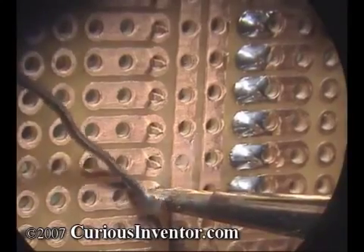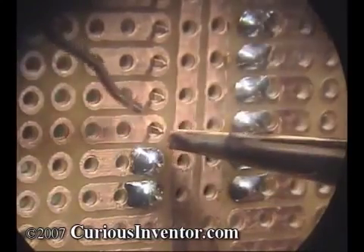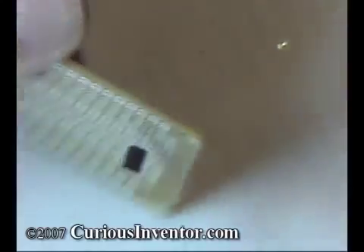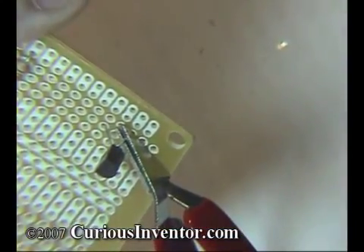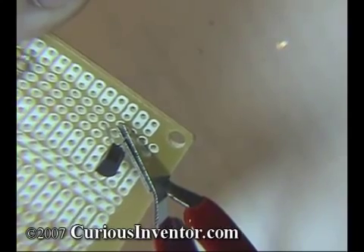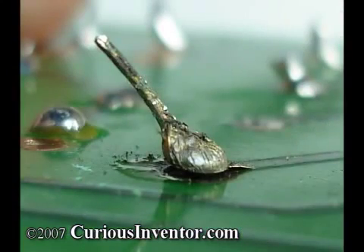In general, you want to solder quickly because joints become more brittle the longer they're heated. Parts can also overheat. It's a good idea to add a heat sink in between the joint and component for especially sensitive parts like some diodes and transistors. Finally, excess heat can cause the pads and traces to detach from the board.